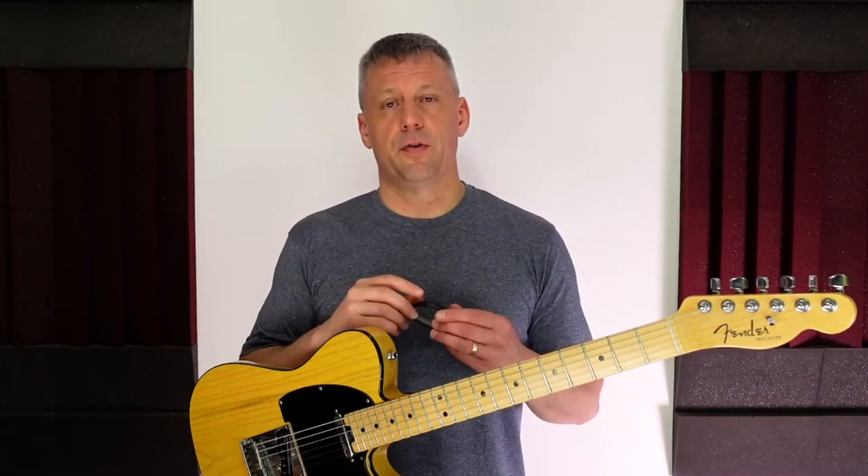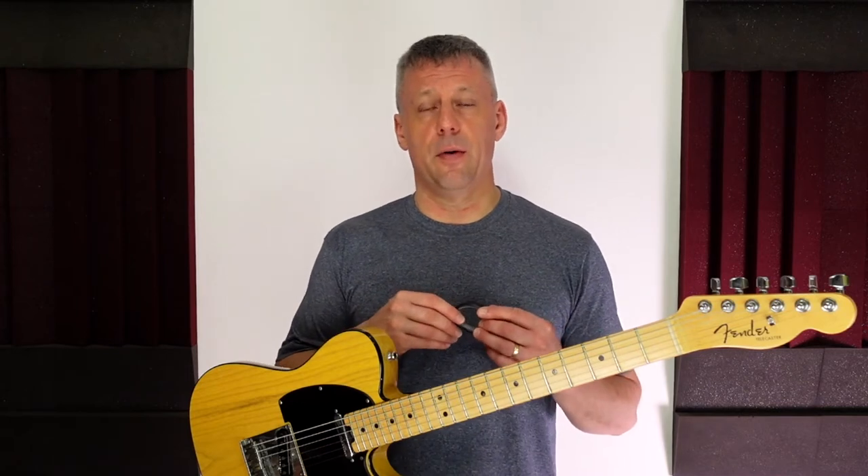I would definitely not recommend cheap capos such as this one, as they will cause much frustration, make your playing sound bad, and probably make you think that capos are a bad tool in general.